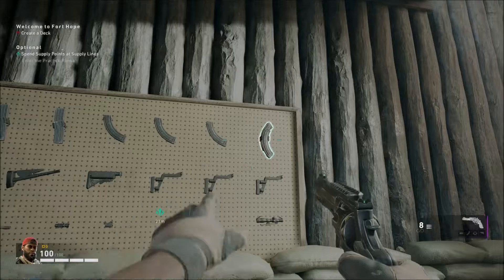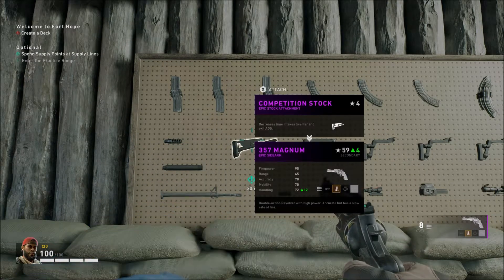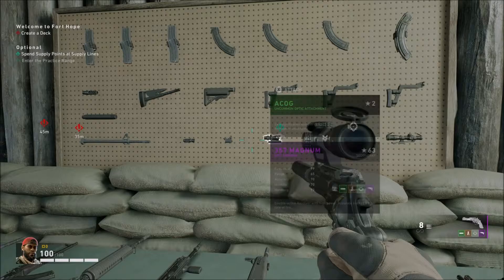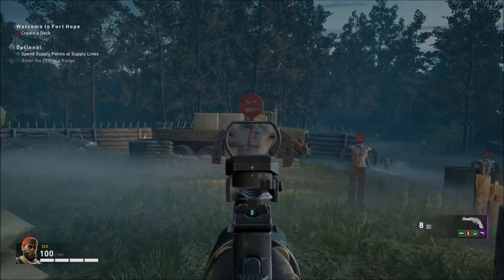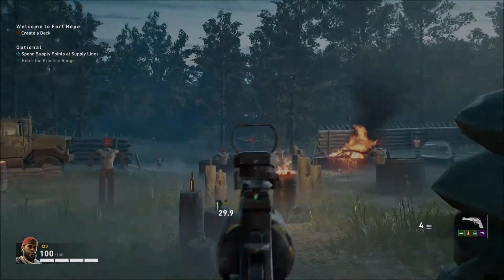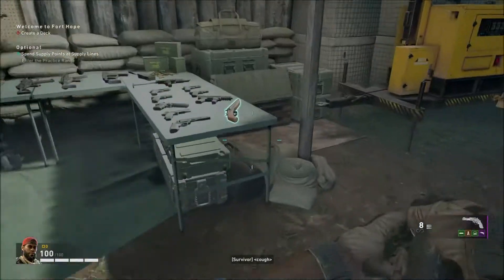We're starting with the 357 Magnum. When you scroll over the attachments you can see which ones work and which ones do not. You can put the fast AP mag, competition stock, and even a suppressor, but you cannot put a suppressor and a laser sight on at the same time - only one or the other. You can put the high zoom if you want and make it like a Star Wars gun. The footage you're seeing is on Xbox Series X, though I did play this on PC previously. This is the 357 Magnum.